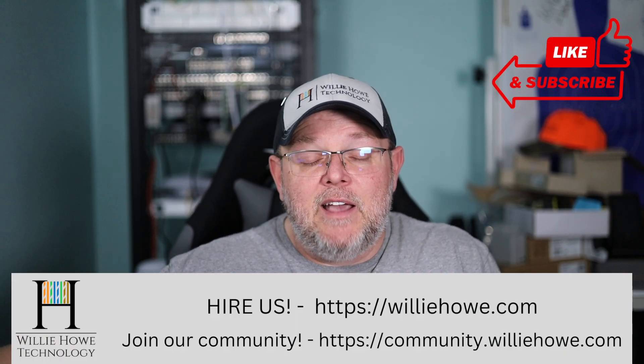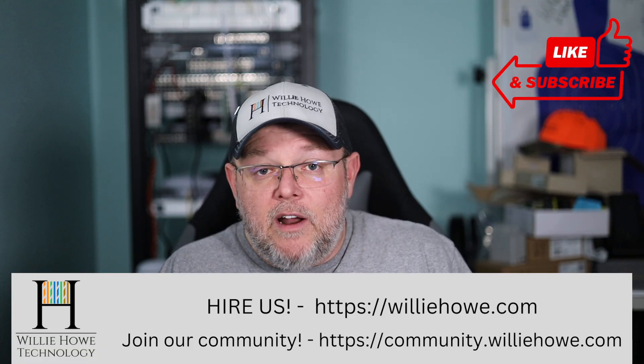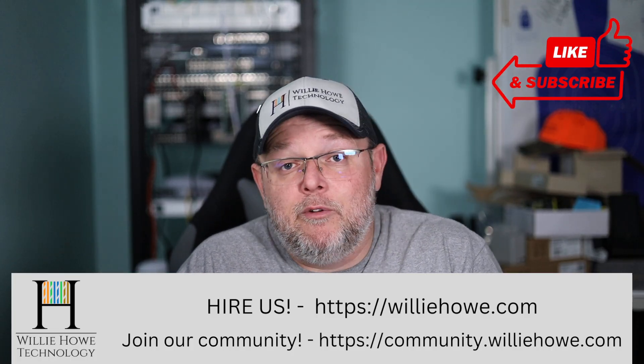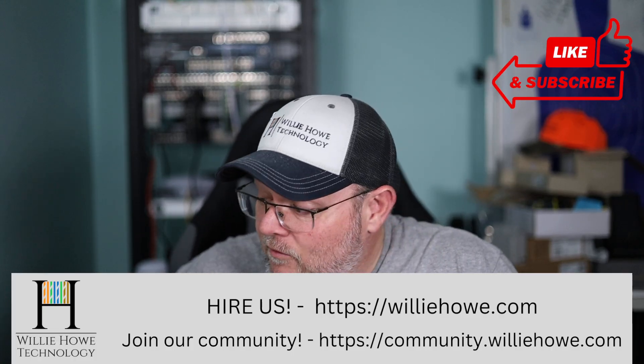And if you need IT consulting, head on over to williehow.com. Whether it's VoIP, networking — wired or wireless — security, or storage, head on over to williehow.com, fill out that contact form and someone will be in touch with you as soon as possible. If you'd like to talk about this and other tech-related items, head on over to community.williehow.com and join the conversation.